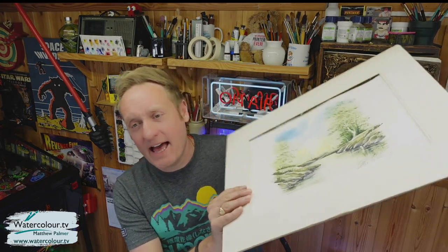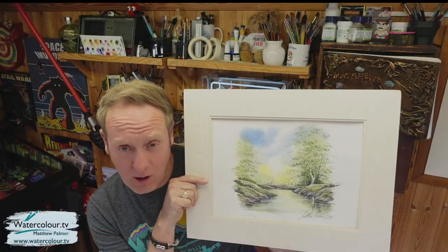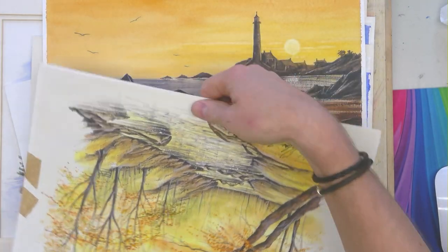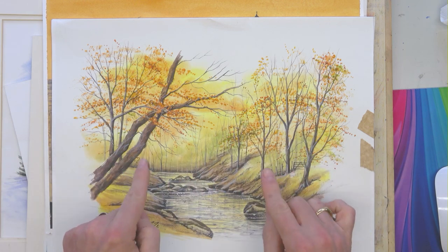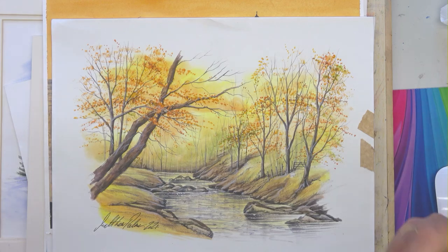We've actually got a virtual painting retreat coming up very soon. I've got here a handful of paintings we've done on the previous retreats — and that painting there is the one I'm giving away on the Sunday the 5th workshop, so if you're booked in you stand the chance of winning it. Not many spaces left. A virtual painting retreat is basically me teaching you virtually for three days, and over those three days you'll learn how to paint a picture from the actual scene — that's the difference.